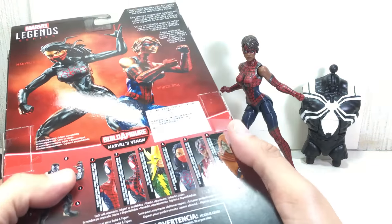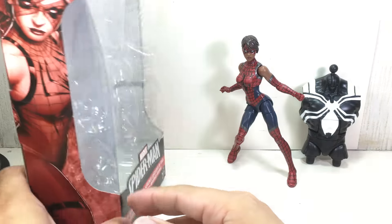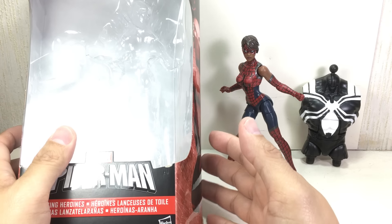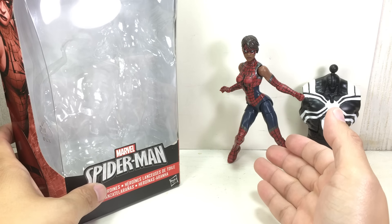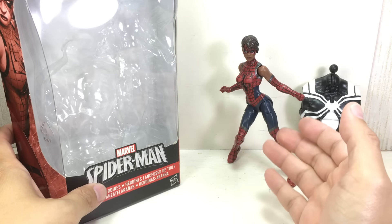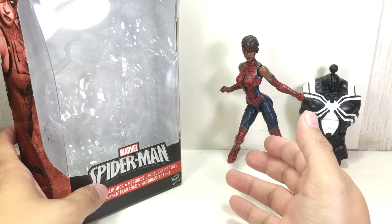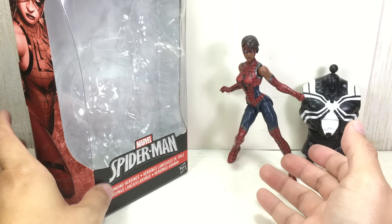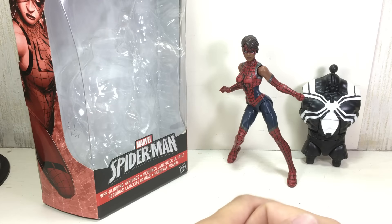If you read the comic books — Spider-Verse, Amazing Spider-Man — she is from Earth 807128. She's supposedly the offspring of one Clint Barton, hence the name Ashley Barton, and Tanya Parker, who is the daughter of Peter Parker in that universe. And in that universe, she goes ahead and kills the Kingpin to take over his territory and kingdom of crime.